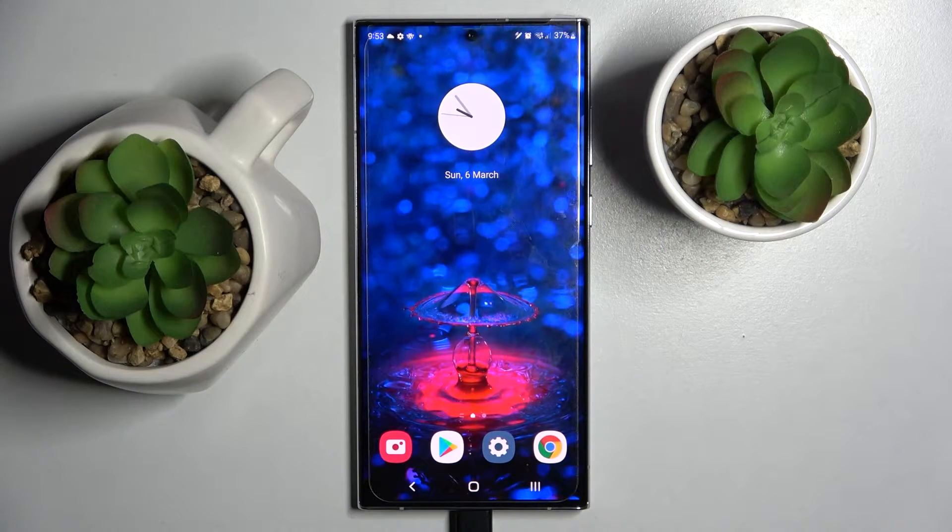Hi! In front of me is Samsung Galaxy S22 Ultra and today I would like to show you how you can add screen lock on this device.